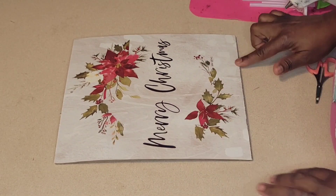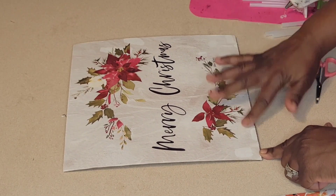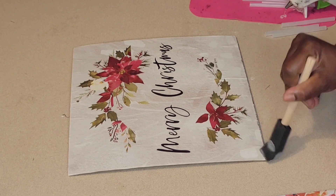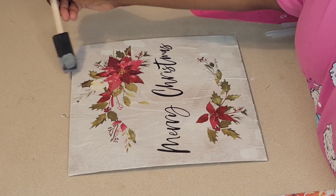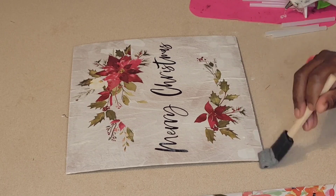This is sped up so it did take me a little time. I like to press the edges down with my fingers a bit, go back over it with a little bit of podge, and then we are going to do some distressing.